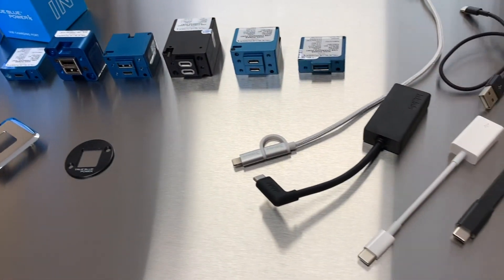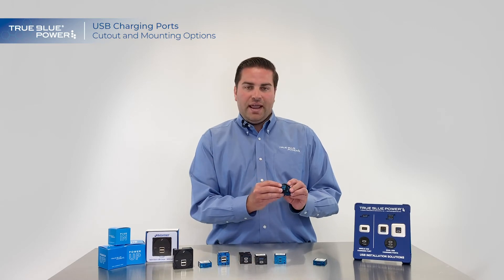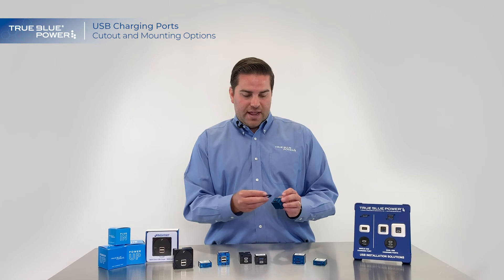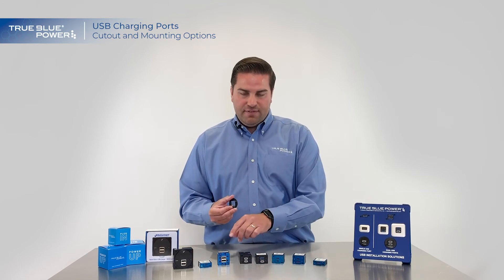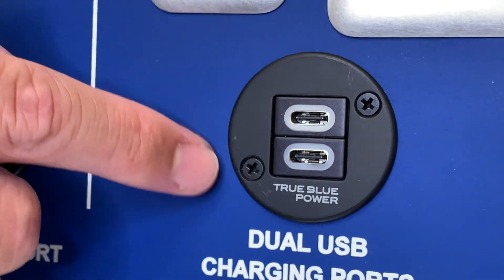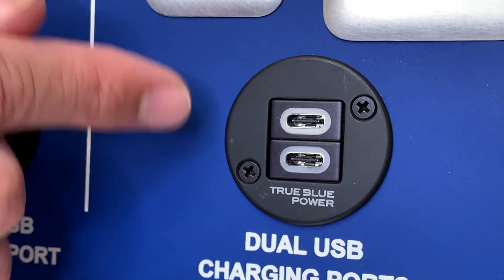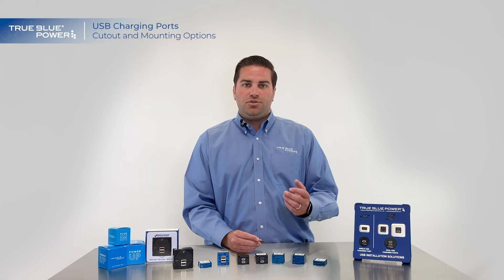The best thing about all these adapters and options is they all fit on any of our USB charging ports. Because of the form factor of our connectors, any combo of any of these units will fit into the hole of all of our adapters and face plates. This allows people that are ready to upgrade from a 202 into our higher power USB charging ports to install with ease.